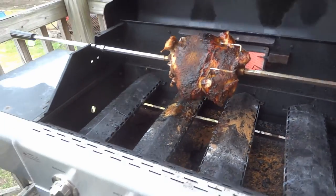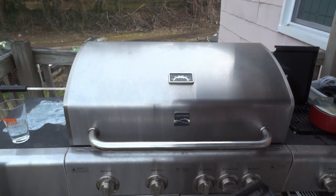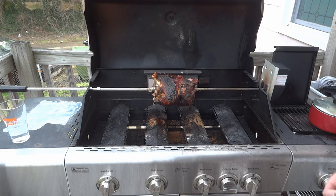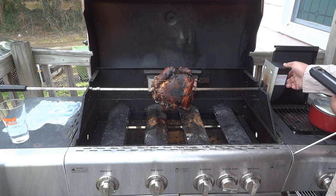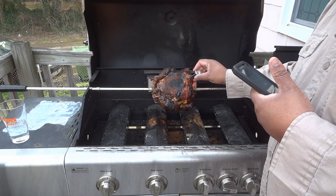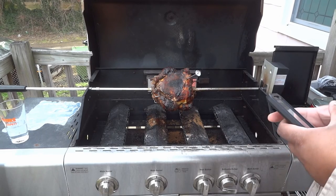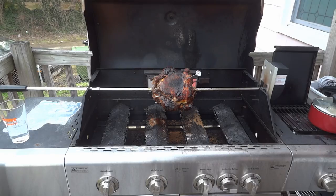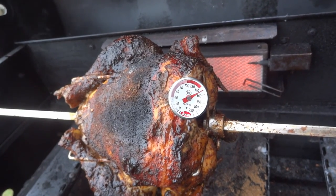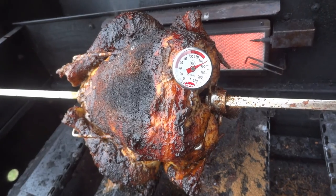I'm not a firm believer in cooking by time, but you can see it's been almost an hour and a half. Look at that bird right there. I'm going to stop the rotisserie when it comes around so I can temp the breast — I want it to be at 165. We're reading 150 right now, so looks like we still have some time on the bird.